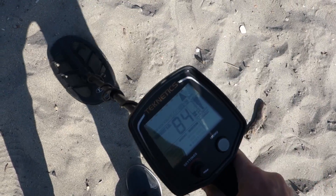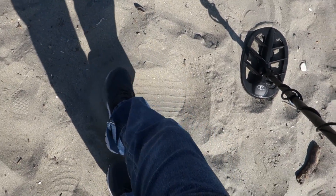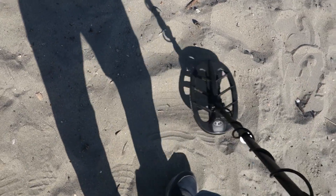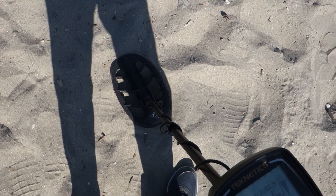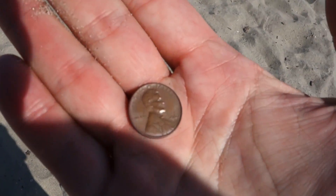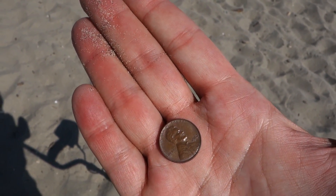Reading 84-85, about three inches down. Let's see if we can kick the sand over and see what it is. There it is — a 1967 penny! Wow, look at that — I wasn't expecting something that old here on the beach. Look at the condition it's in. 1967, I mean that is amazing — the condition of some of these coins is just bonkers.